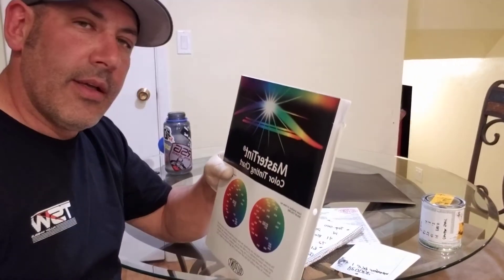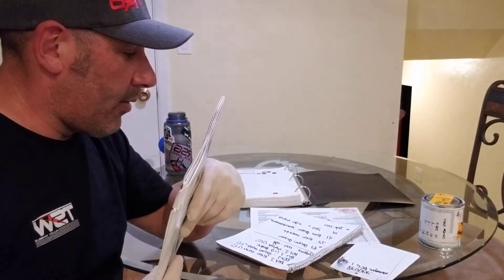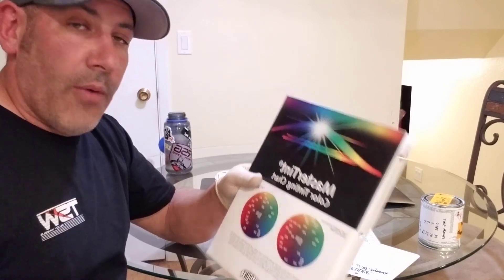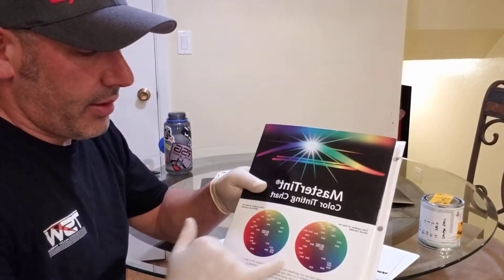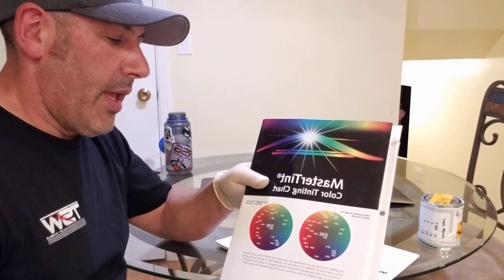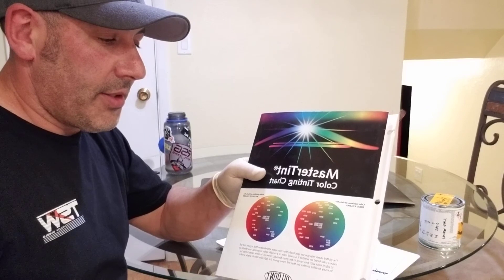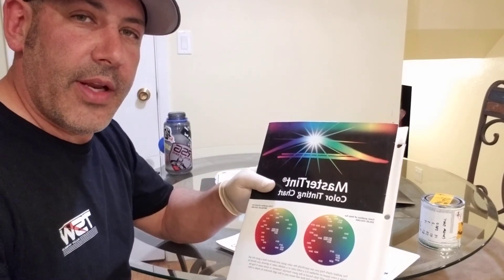I'm kind of making this video on the fly and going off of things that I know and was taught. Hopefully this helps you understand the chart, and I think once you understand the way the color sphere works, it'll give you a better idea of how to attack a color and really dial it in. If you guys have any questions, let me know — I'd be happy to answer them — and I'll see you in the next video. Thanks.